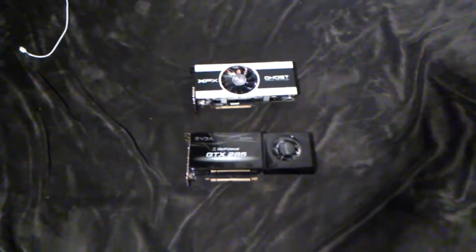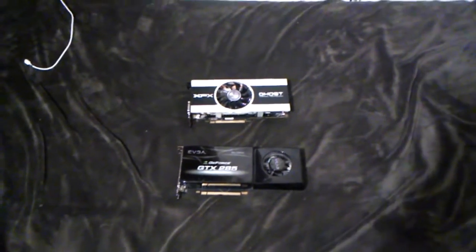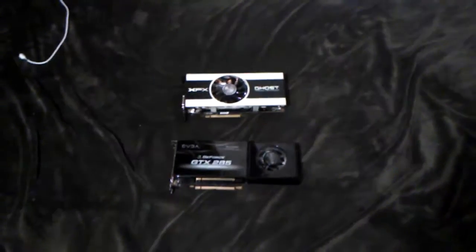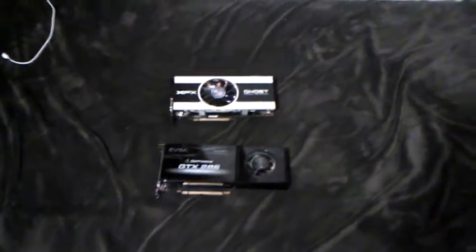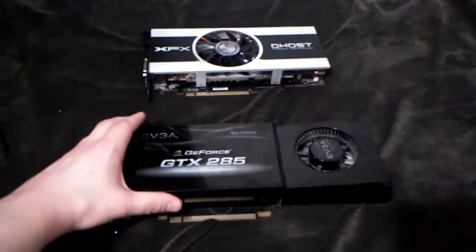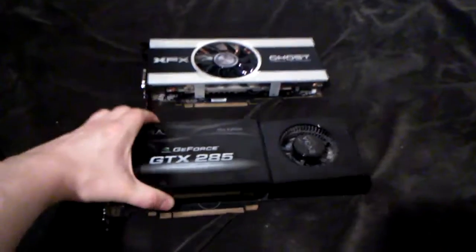Hi everyone, Zoltan here. This time I wish to show you two very decent, very beefy video cards. These graphics cards are from London, from one of my best friends David, so thank you David for sending me these cards.